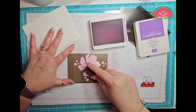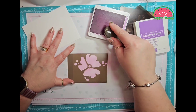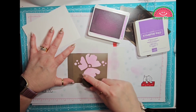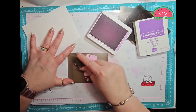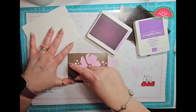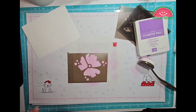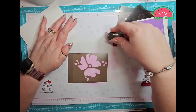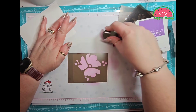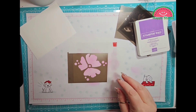You can make this as light or as dark as you want, but do keep in mind that we are going to be putting some Gorgeous Grape on top of here. I think that's good, so we will close this one up and give it a little wipe so I don't get it mixed up.